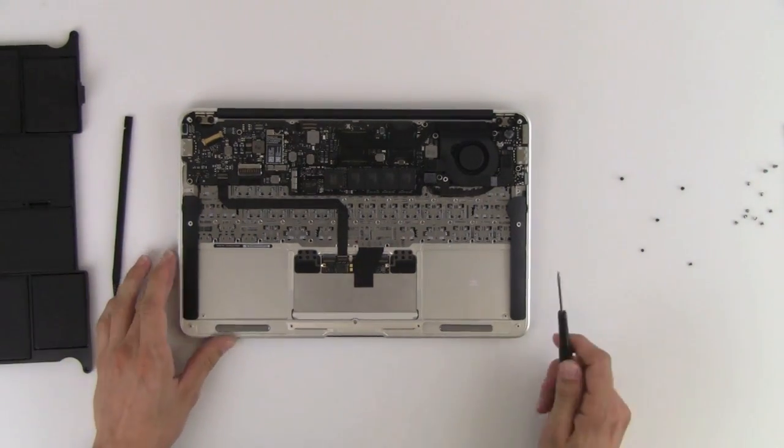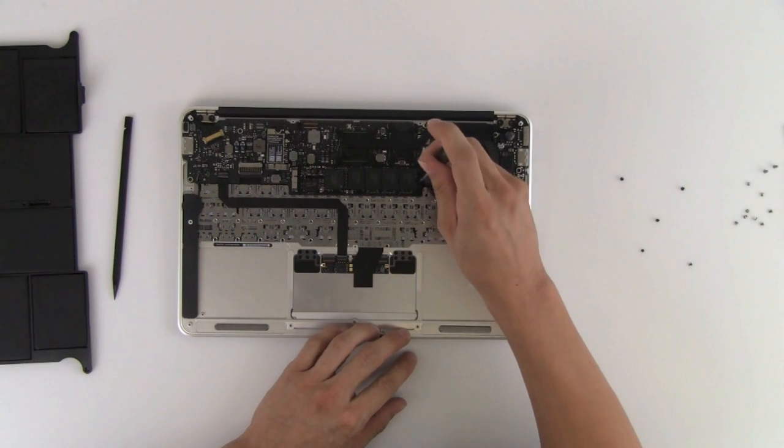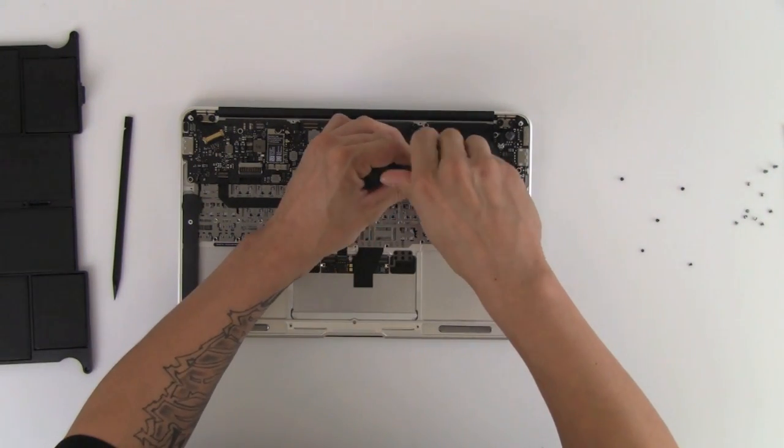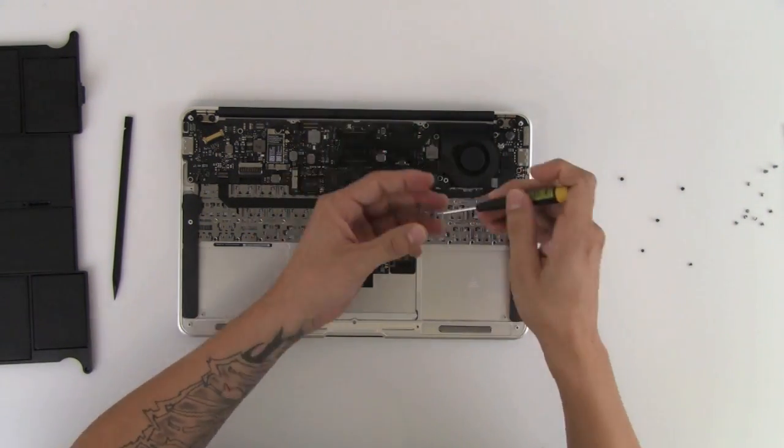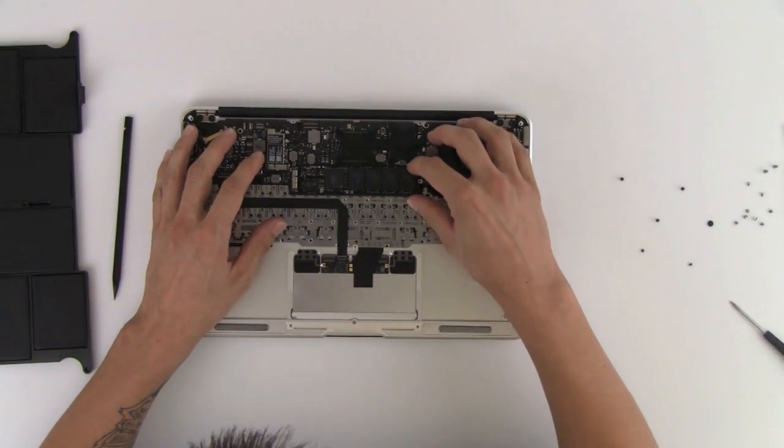Next we're going to take out the flash memory stick, and that takes a T5 screw as well. The stick will just pull straight out.